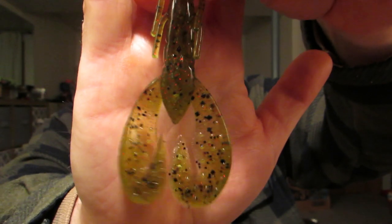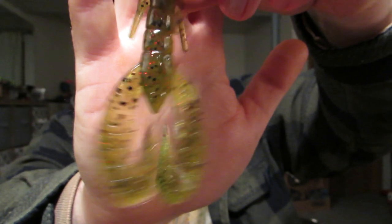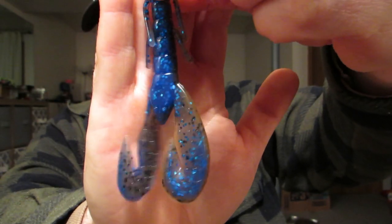Then I picked up a couple of bags of the Super Speed Craws. You can see how much bigger those claws are. But I think they might get bit off, so I only got that and Watermelon Red. And then I got it in Okeechobee just to try them out and see how long those claws hold up. Like I said I think they might get bit off, so two bags — we'll try them out.